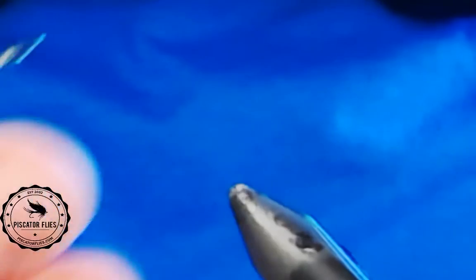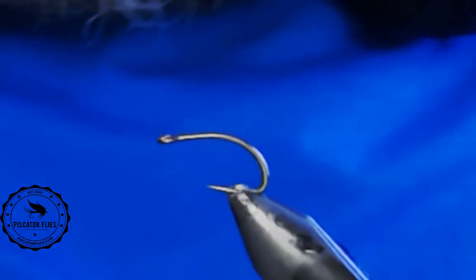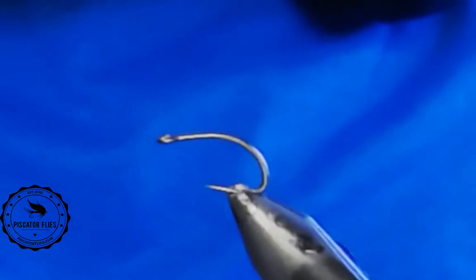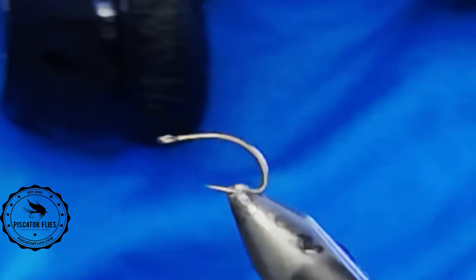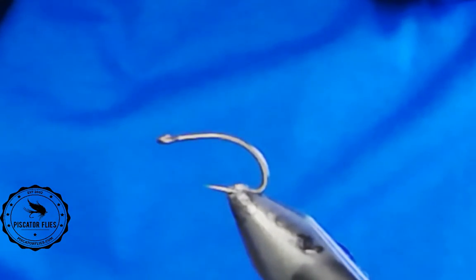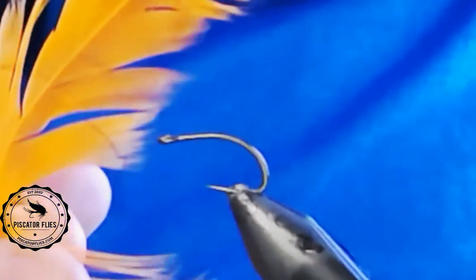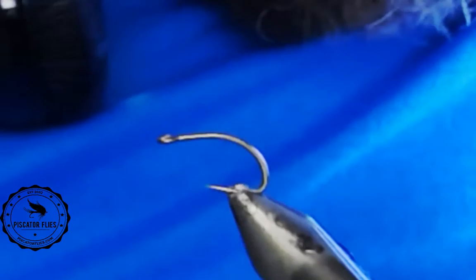We'll start with just doing the standard one here. In the vise, I have a Mustad Signature C67S egg hook — this one's a number eight. I think I'm going to tie this one in orange. I'm just going to take a piece of schlappen. Actually, let's maybe put some thread on this hook first. That might be a good idea.